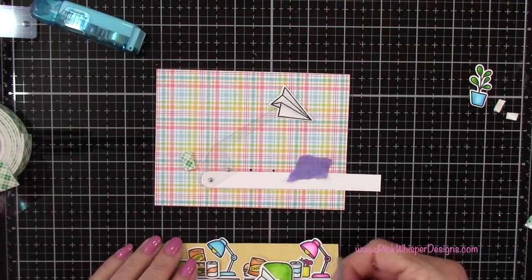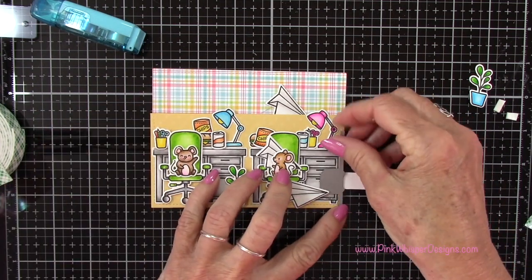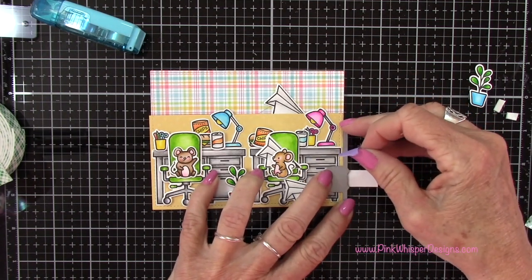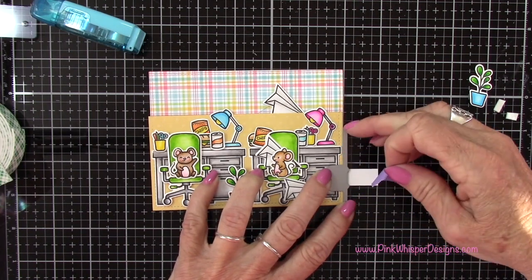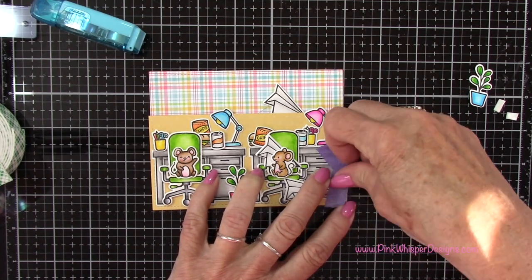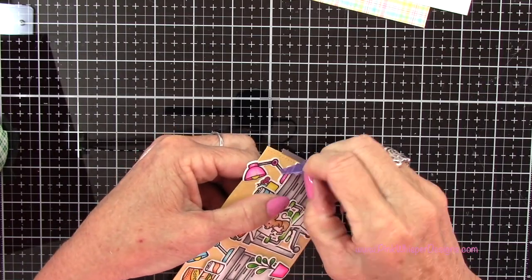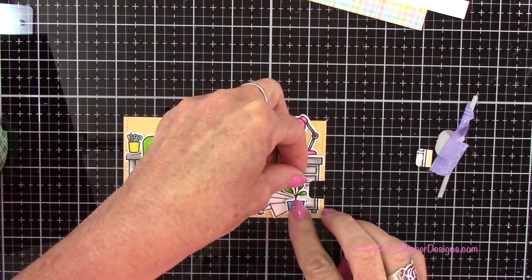Now I'm going to line up that little bar underneath where it's nice and straight, and then line up those two little notches on this die. Right along the edge of the card, you can see those two little notches are lined up exactly with that little tab that's sticking out. Now I can go ahead and run that through the die cutting machine. That did create that little stitch notch, and now I can go ahead and place my potted plant back down.